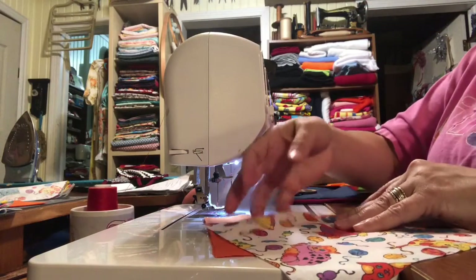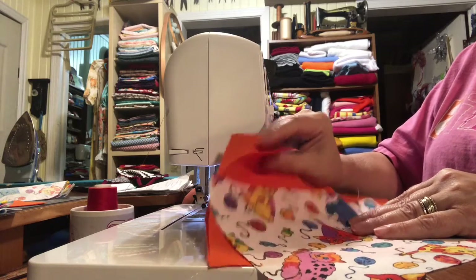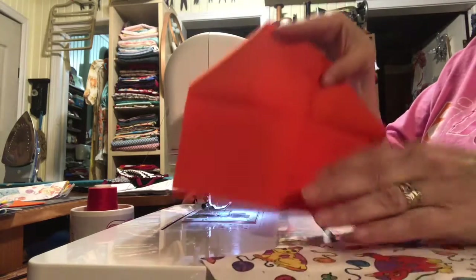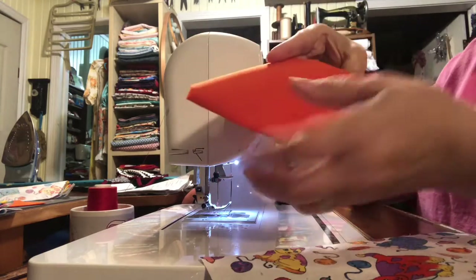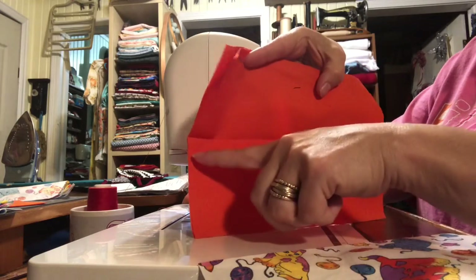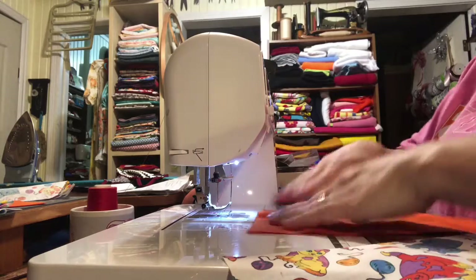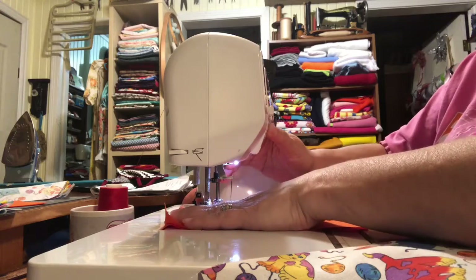I'm going to show you how I make my face mask. I take three pieces of fabric — seven by nine squares. There are two pieces for the back. I take them, fold them in half, and press them so I get a crease. Then I sew them just halfway in, leaving an open gap, and this is how we form a pocket. Do a back stitch.